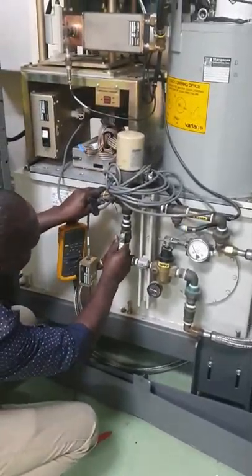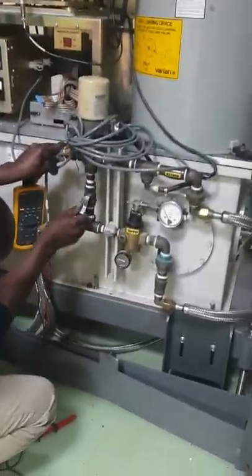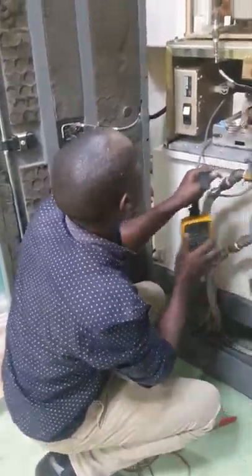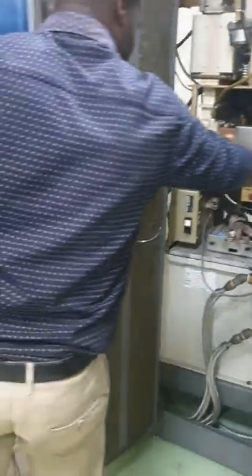He is confirming if the water pressure is okay — yes. He is going to the section for hexafluoride gas to check if the hexafluoride gas pressure is also okay. He is confirming — it's okay there.